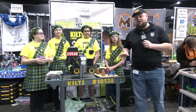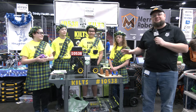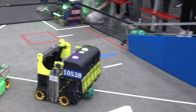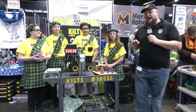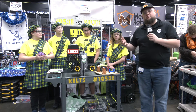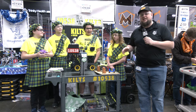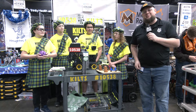Hi everybody, it's Tyler here at the Michigan FTC Northwest Championships checking in on 10538, Team Kilts. This team overall has great aesthetic, and this robot has been doing absolutely phenomenal on the field. A couple key things to pay attention to: this triple shooter they're doing has been absolutely great. We'll talk about how they do some color sorting, and their lift mech is really cool too — not just how it lifts, but how they're positioning it. Let's dive into Team Kilts on Behind the Bot.